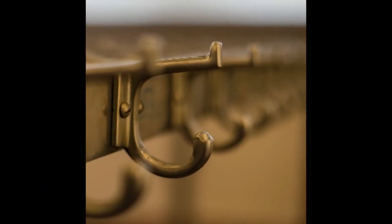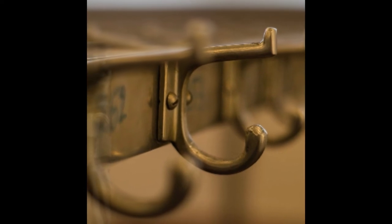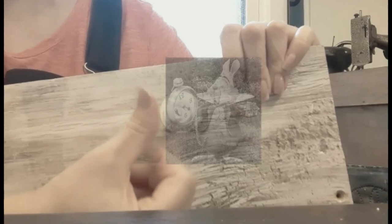Were you able to spot all of the hidden Mickeys and Disney Easter eggs in today's video? Here's a quick recap of where they were all hidden. Also, be sure to check the notes area below the video to see all the Easter eggs in this week's Sawdust and Cornbread blog. Thanks for joining us — I'll see you next week.